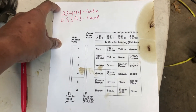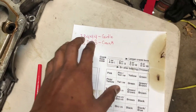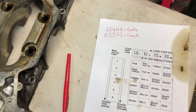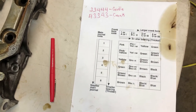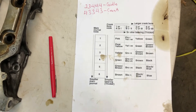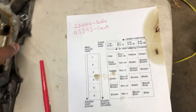At that point, call the dealer. Tell them the numbers — you don't have to tell them what color you need. Give them the girdle numbers and the crank numbers, and from that point they will find the matching part number so you can go ahead and pick them up. Some of these bearings were back-ordered, but it was really no big deal — it only took about four days to get to the dealer.